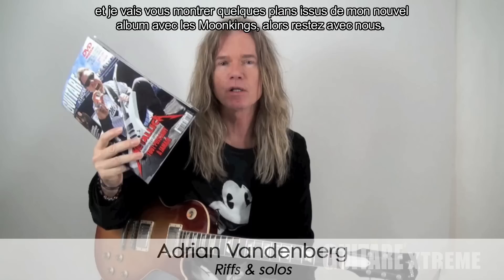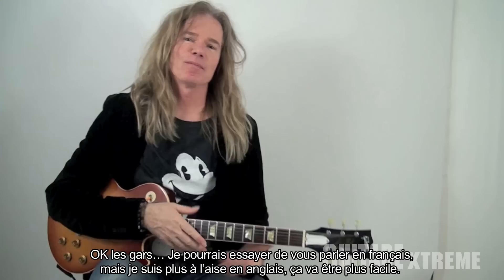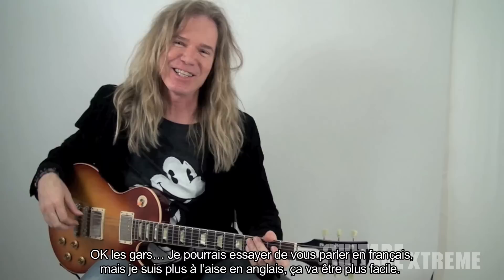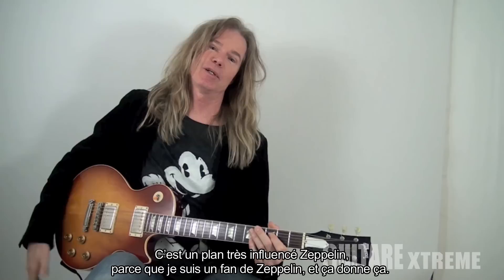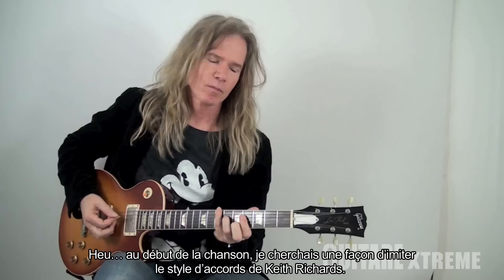Adrien Vandenberg for Guitar Extreme, and I'm gonna show you a couple of things I did on my new Moon Kings record. So stick with us. I could try in French but I'll do it in English — it's a little easier. I'm gonna show you one of my favorite licks from the Moon Kings album.